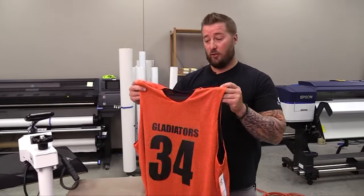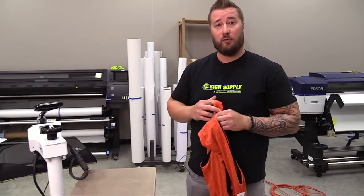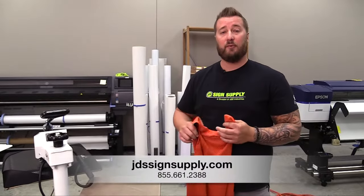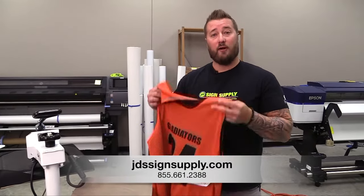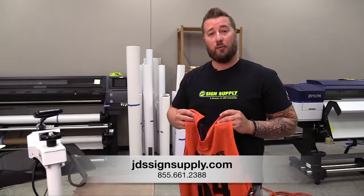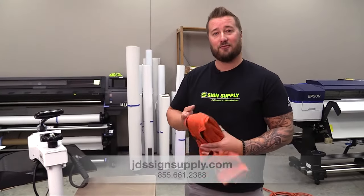We're going to go back to the table, do the back side, and then flip it inside out and repeat the same process. For more information about the CEF transfer material, call the number below or check us out online at GDSScienceSupply.com. Thanks for watching.